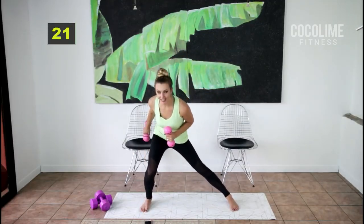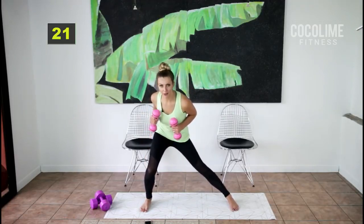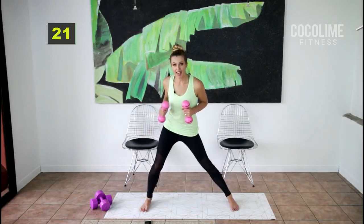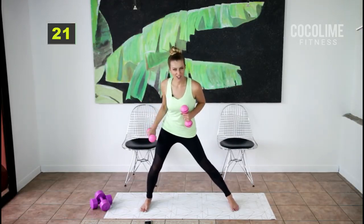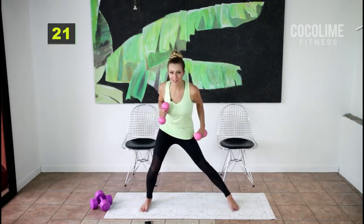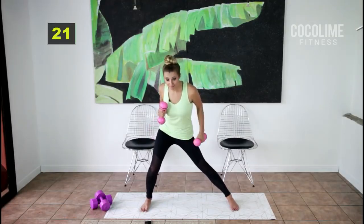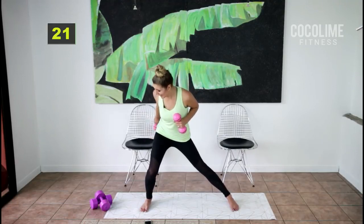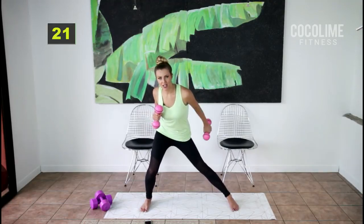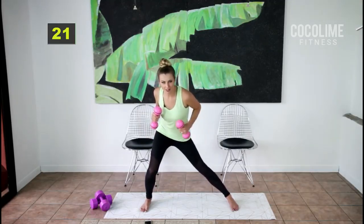Here we go — alternate kickbacks. You don't have to come down this low with the inner thigh lunge; you can come up higher. Don't forget to breathe. If you've done this workout several times and feel it's too easy, go ahead and grab heavier weights. The triceps are a smaller muscle but you can probably handle five pounds without too much strain.